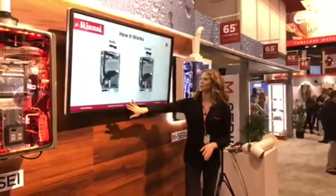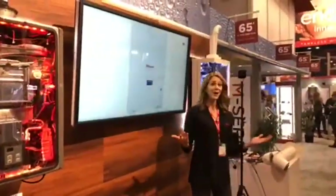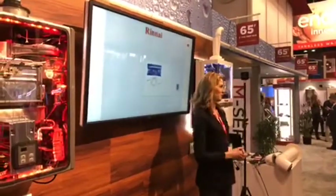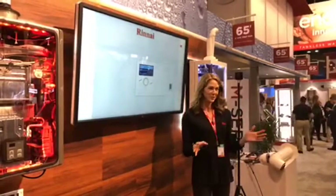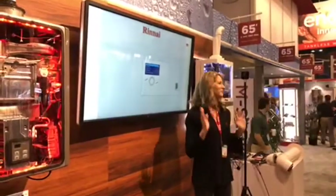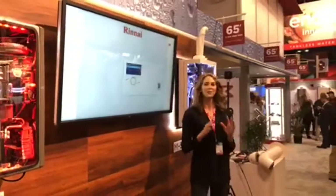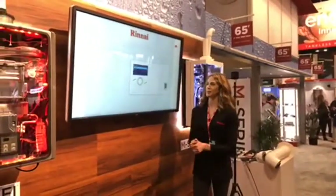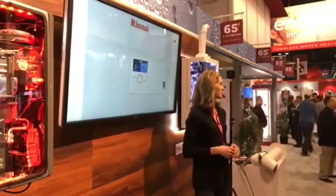Let's talk about the controller. Another great benefit of Rinnai's M series boiler is how easy it is to interface with. You remember the days of having to count flashing lights to determine what needs to be serviced on a boiler? Those days are over with the new M series. The controller is very easy to understand — it provides text prompts and alerts that any homeowner or technician can understand.